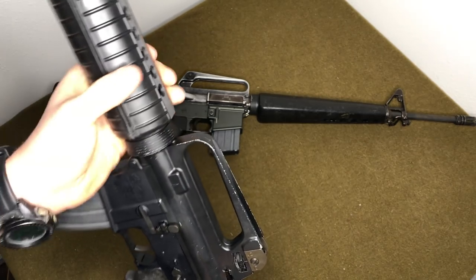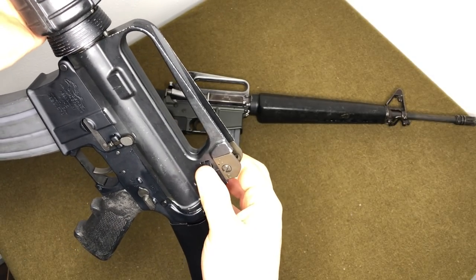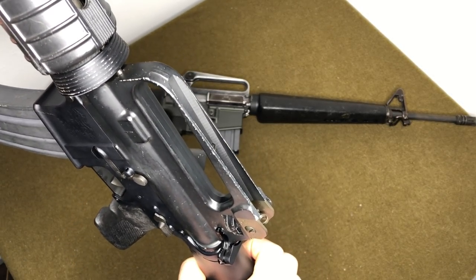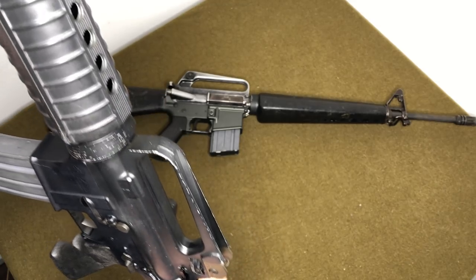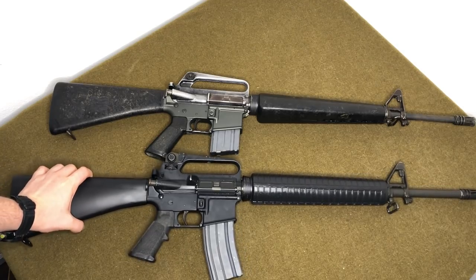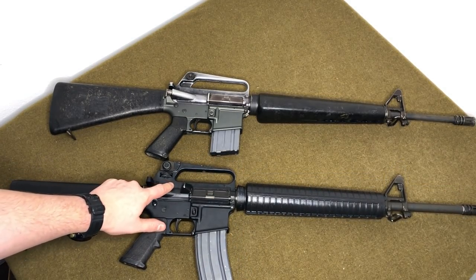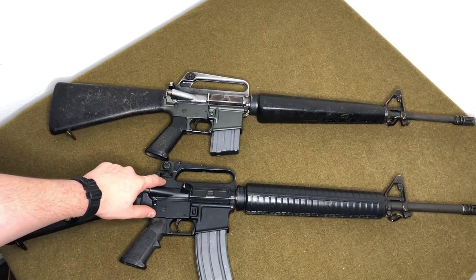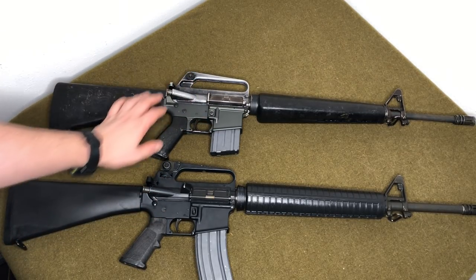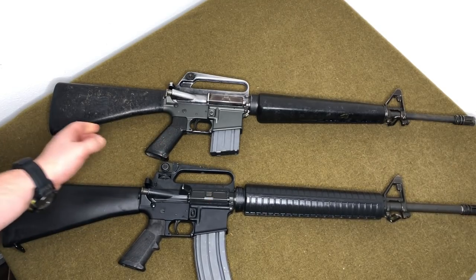That elevation-adjustable rear sight made it a lot easier to dial in distance during qualification or a long-range engagement. The A2 upper receiver is also a little beefier in that area — you don't have the thin section prone to cracking that existed on the A1. That's a pretty significant improvement overall.